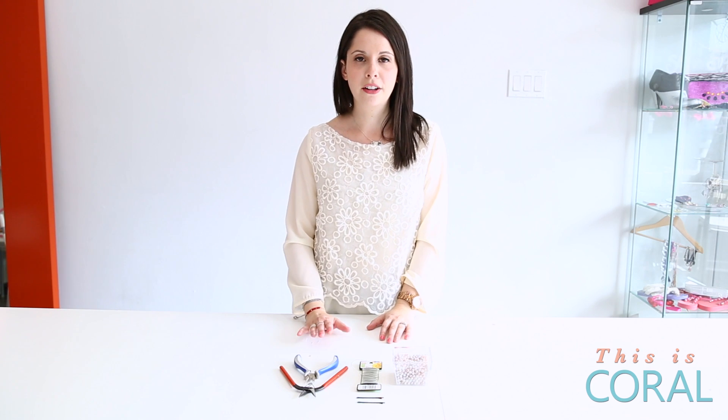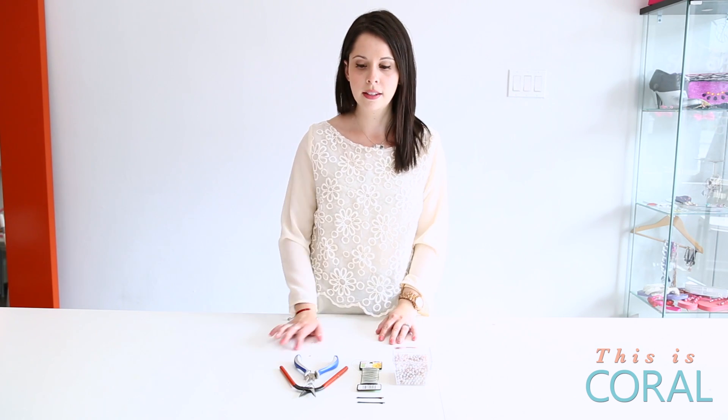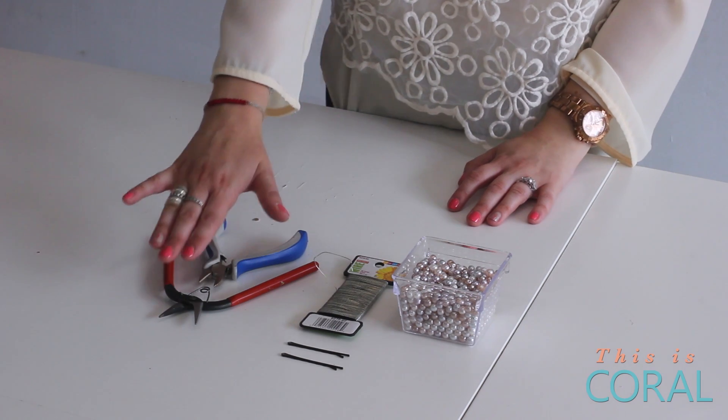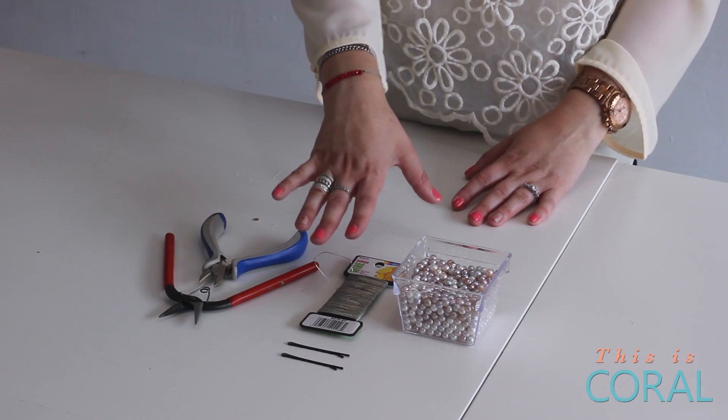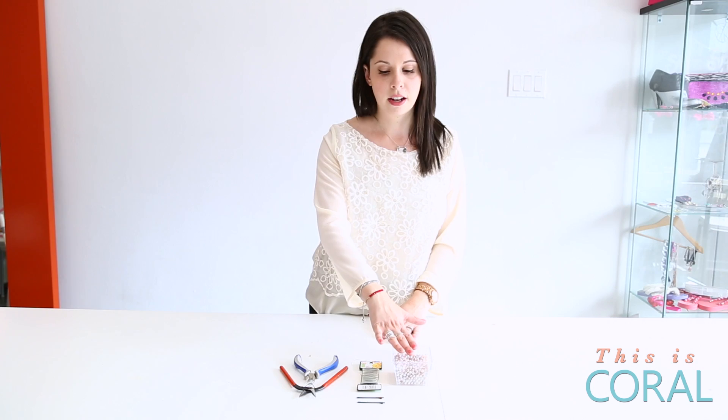For today's hairpin DIY, you're going to need some tools and some supplies: a pair of wire cutters, a pair of needle-nose pliers, a set of bobby pins, some structural wire, and some round beads. I chose pearls.